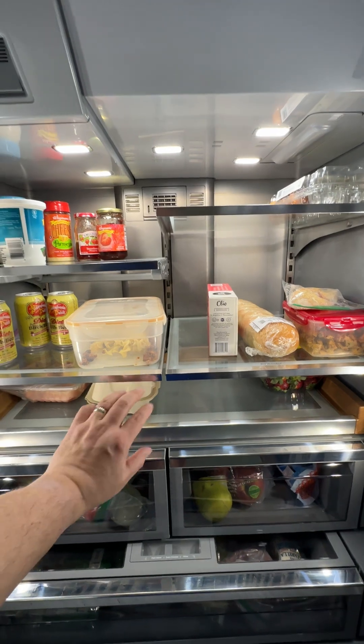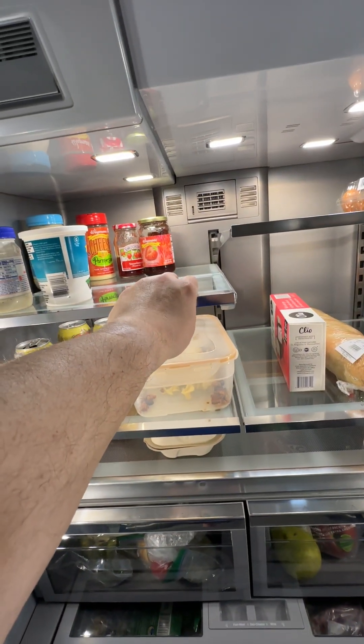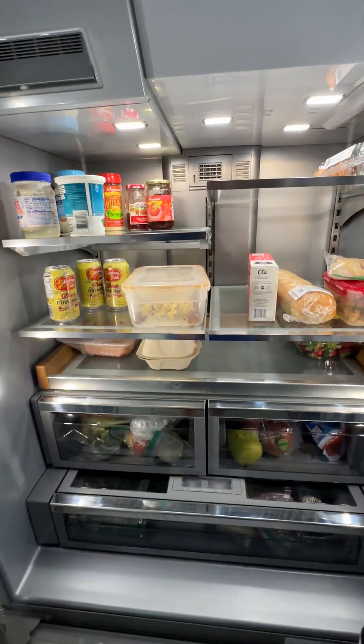All of these shelves besides the tray are adjustable, so we could change it up. The top one here is actually one that can slide in and under, so if you need a little taller space, you can make that right here.